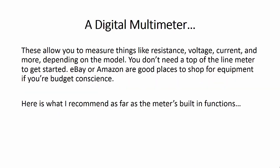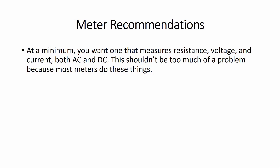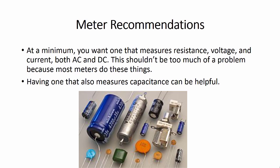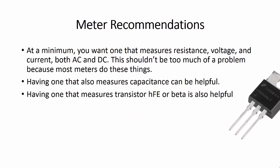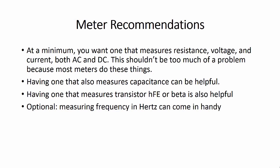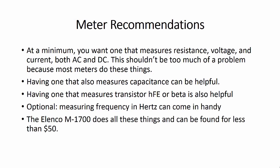A digital multimeter. These allow you to measure things like resistance, voltage, current, and more, depending on the model. You don't need a top-of-the-line meter to get started. eBay or Amazon are good places to shop if you're budget conscious. At a minimum, you want one that measures resistance, voltage, and current — both AC and DC. Having one that also measures capacitance, transistor HFE or beta, and frequency in hertz can also be helpful. The Lenco M1700 does all these things and can be found for less than $50 on eBay, especially if shopping used.